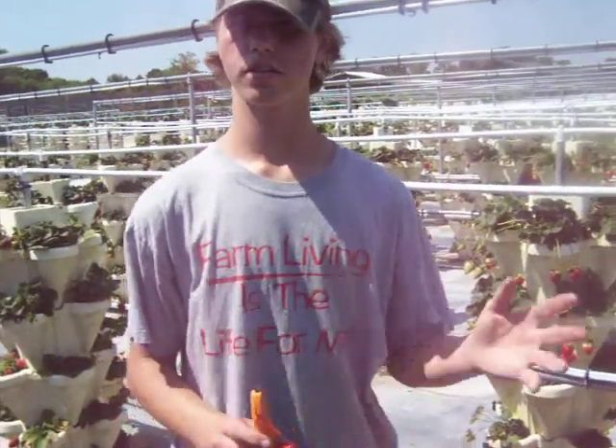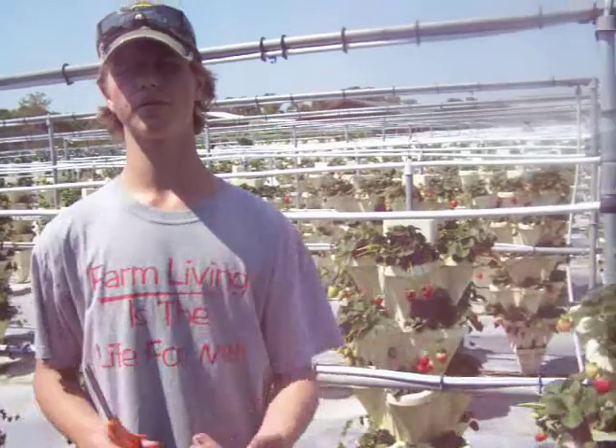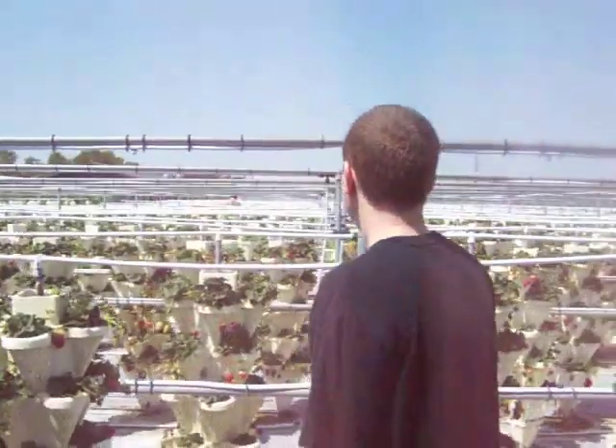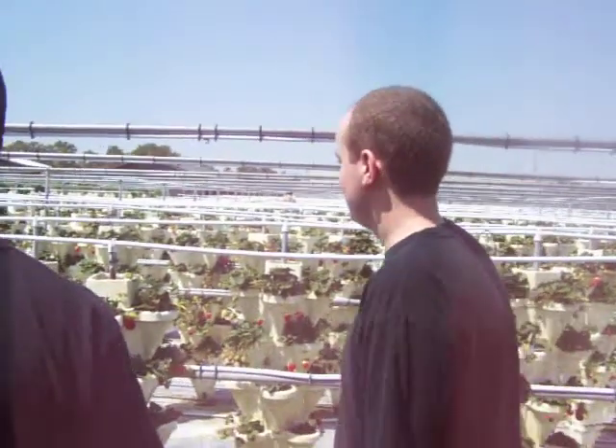So we're free to roam here and pick as we want. You guys will be free to pick — there's a half acre and we have plenty of strawberries. I also want to get some beets and a couple other things when they're done. I'll come and get you once they're done.